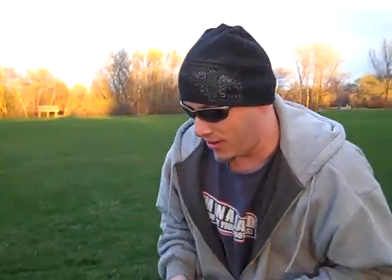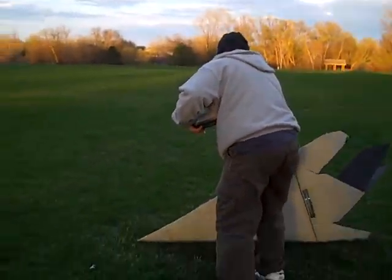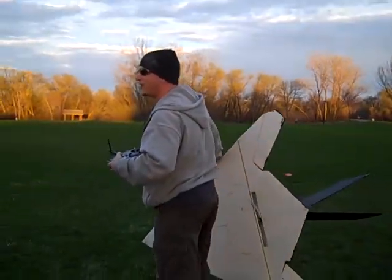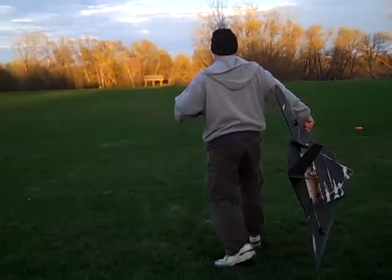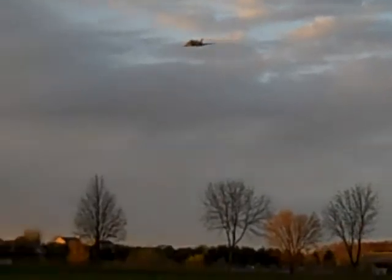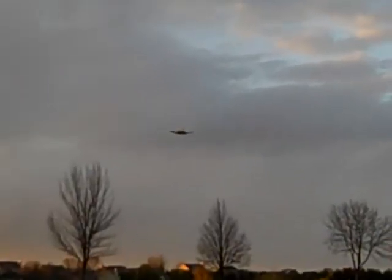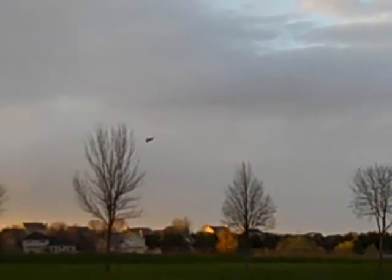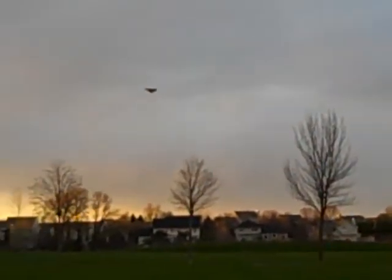Here we go with the 11.7 propeller. This is going to be interesting. Already feels like there's a little bit of a difference just holding it on the ground. Let's get it in the air and see what happens. Definitely feels like it's got a lot more speed and thrust going forward.